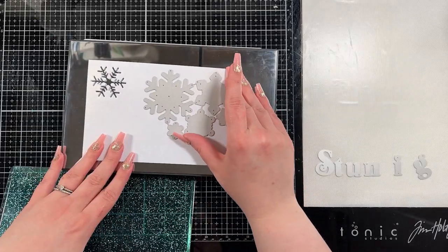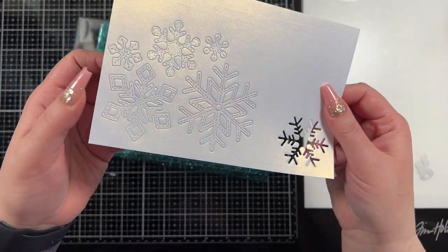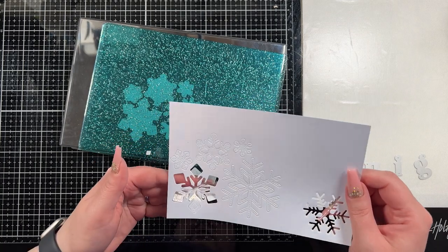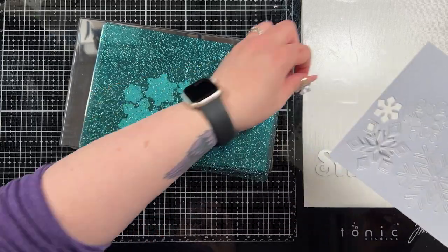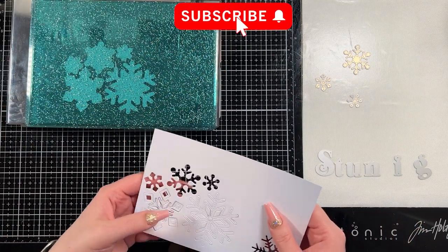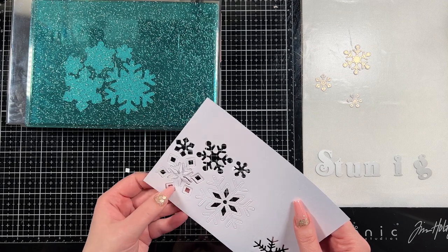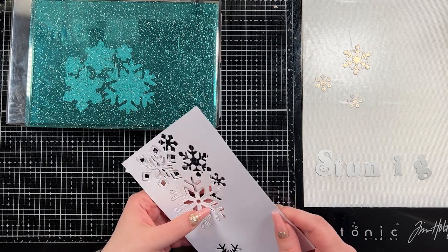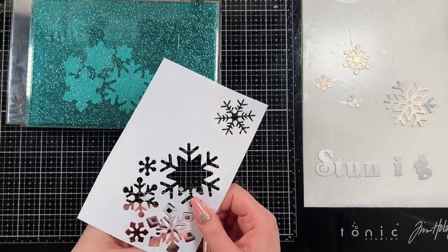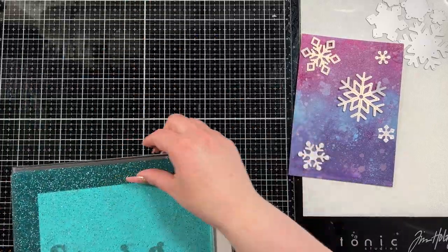I brought in a piece of tonic pearl white cardstock - it's really, really pretty - and then I'm going to cut it with these Lawn Fawn stitched snowflakes. Some of this stuff I've had in my stash for a long time so if I can't link it in the description below I'll try to find something very similar. You could use just white cardstock - it would still look beautiful, just not as shimmery. I am a big believer in using what's in your stash. I did get the snowflakes out - it got a little stuck in one corner but I got them out.